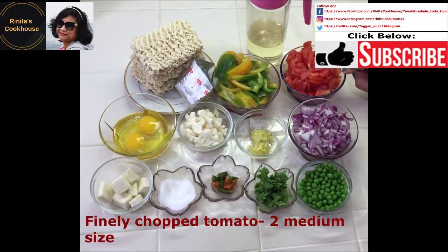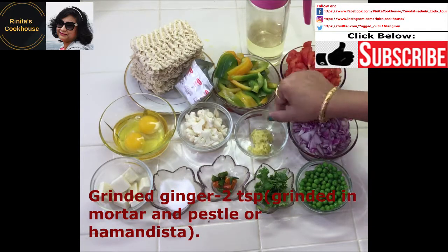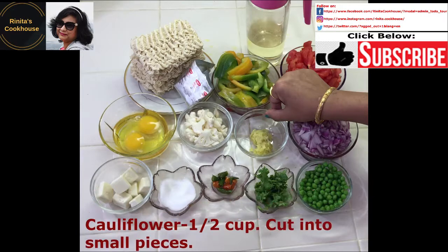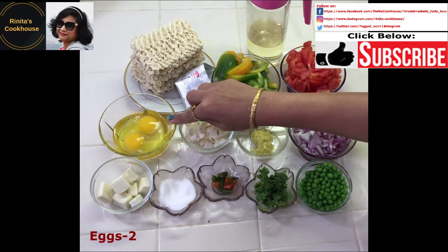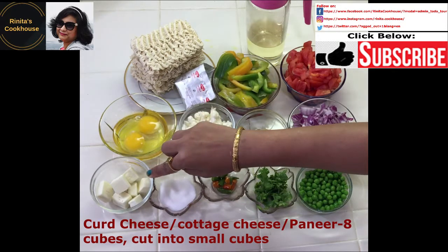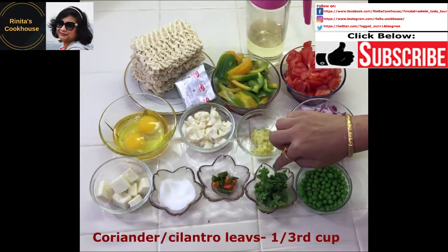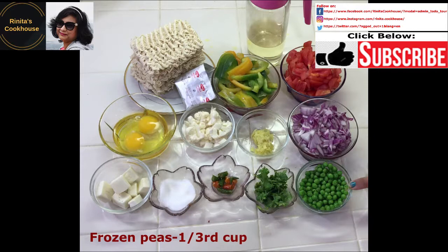We need 2 medium-sized finely chopped tomatoes, 1 large finely chopped onion, and 2 teaspoons of grated ginger. We also need 1.5 cups of cauliflower cut into small pieces, 2 eggs, and about 8 pieces of curl cheese, cottage cheese, or paneer cut into small cubes. Additionally, salt to taste, 3 chopped green chilies, about ⅓ cup of coriander or cilantro leaves, and about ⅓ cup of frozen peas, defrosted with water.